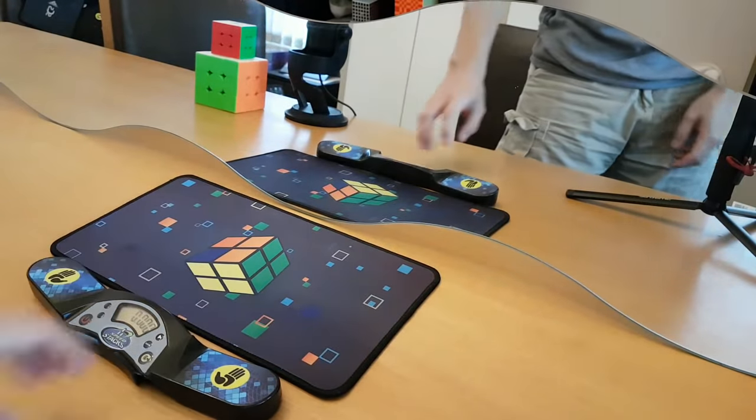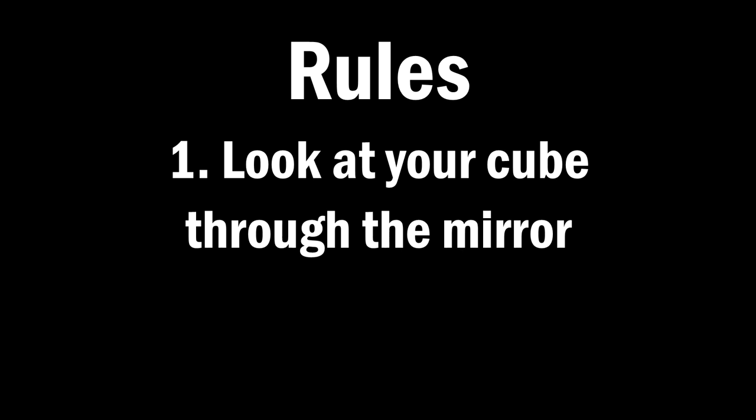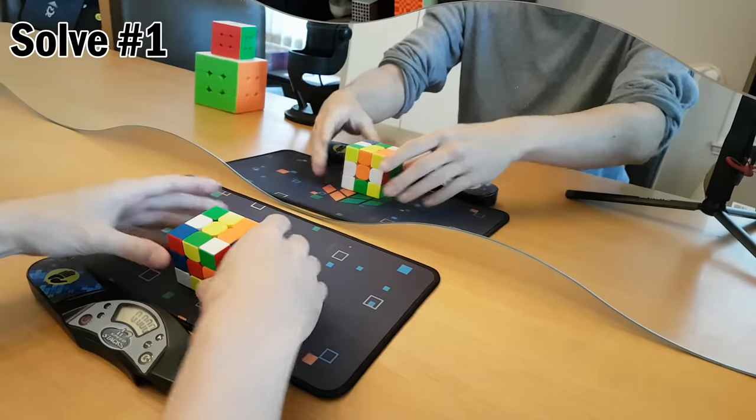Today I will be solving the Rubik's Cube in the mirror. The rules are simple. Number one, you have to look at your cube through the mirror. That's it. Let's begin.